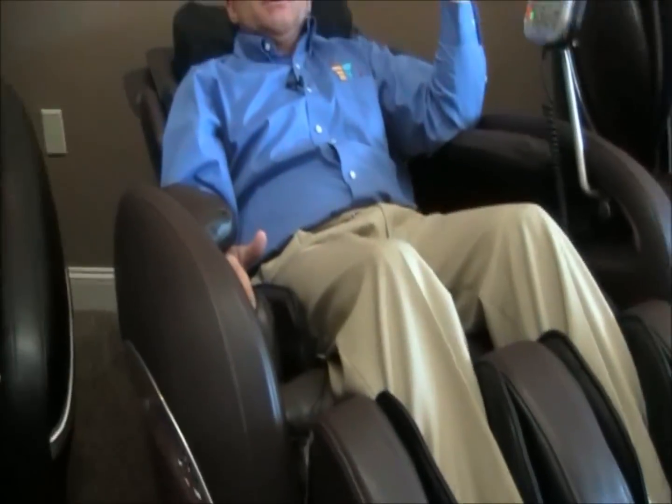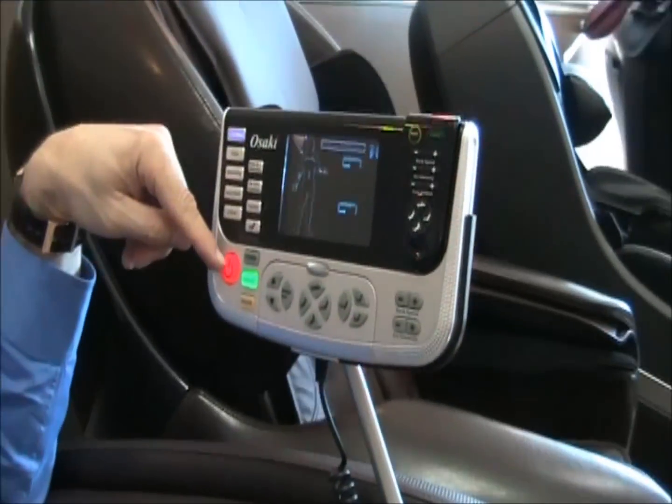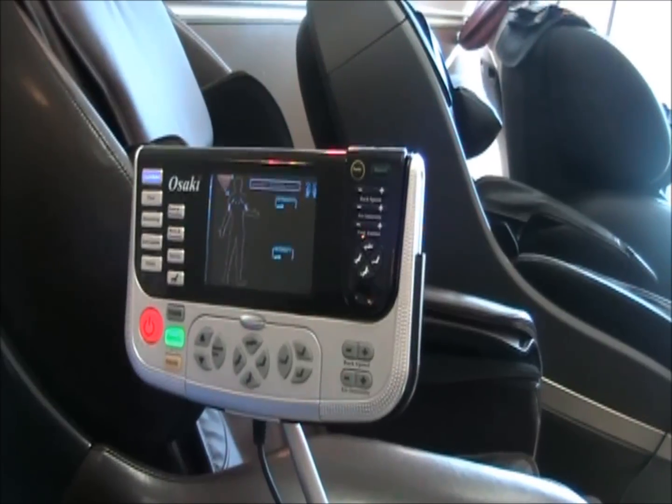To get it started: turn on the chair, put it into zero-gravity position, then select one of the programs. I selected muscle relief. So now we're good to go.